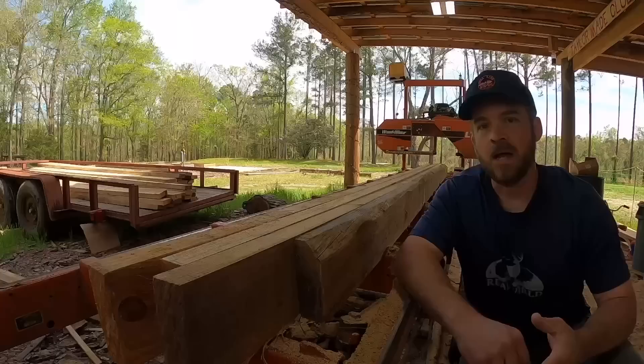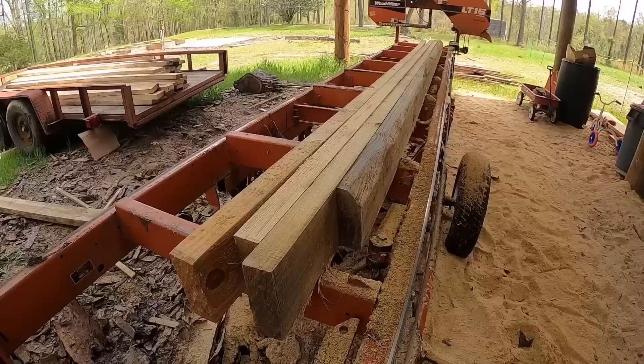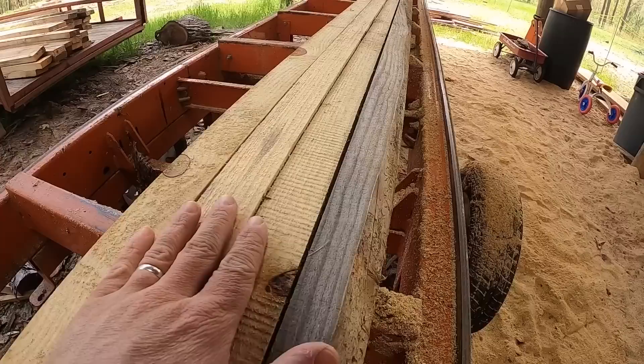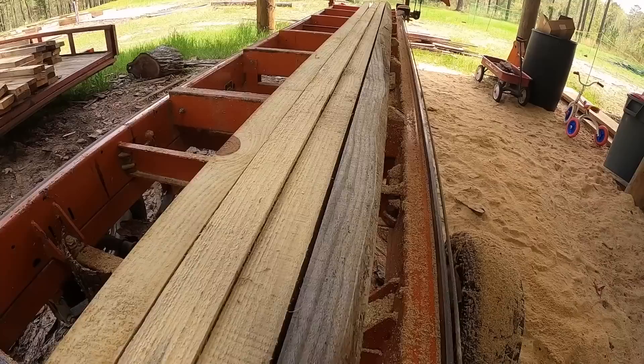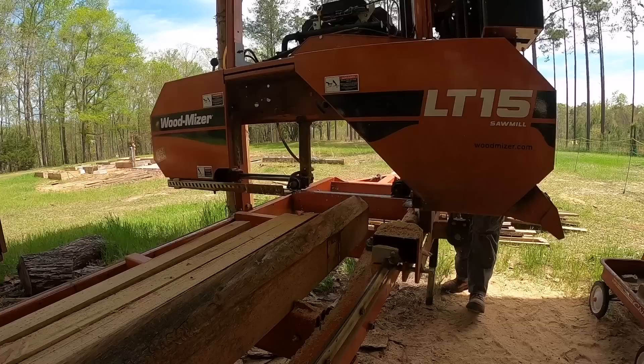I'm only going to put four on the mill at once — it could do more, but dealing with the widths, once I lay them down to work on the thickness, it'll be too wide with more on there. The reason we want to edge these boards as well as work on the thickness is that during the drying process boards naturally twist, turn, and bow. I want to get the bows out because if we don't, he's not going to have a flat roof on his barn.